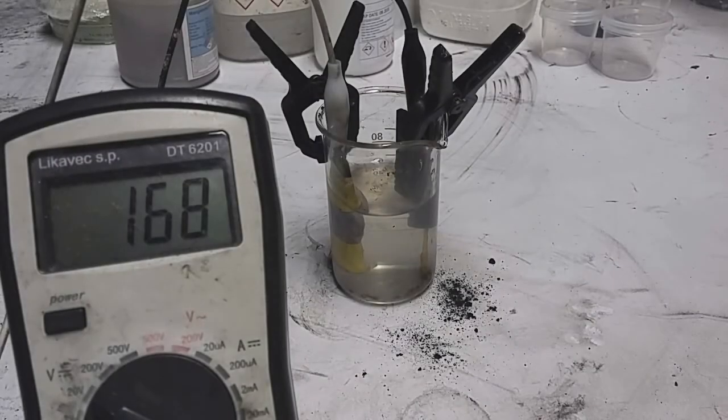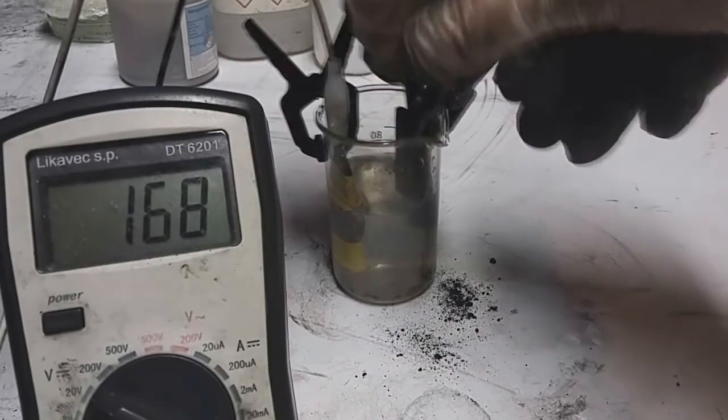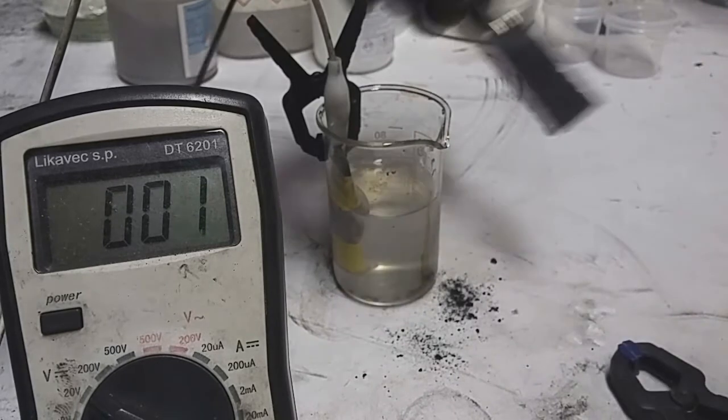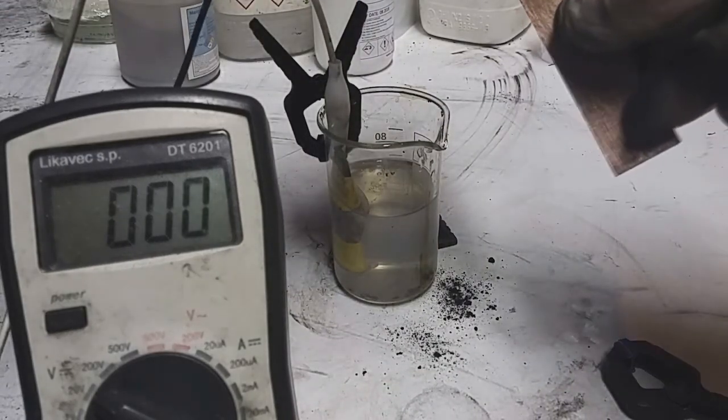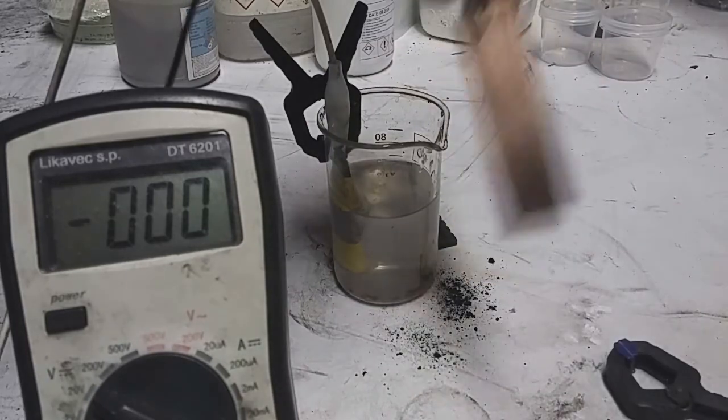Now I will change the negative electrode with some copper.